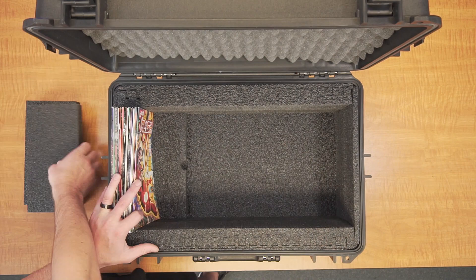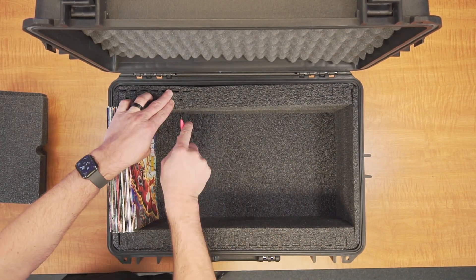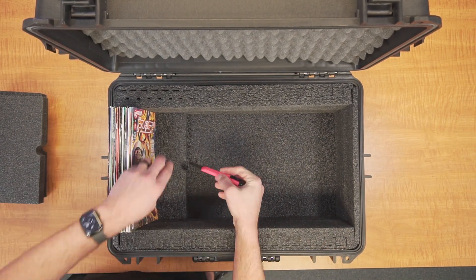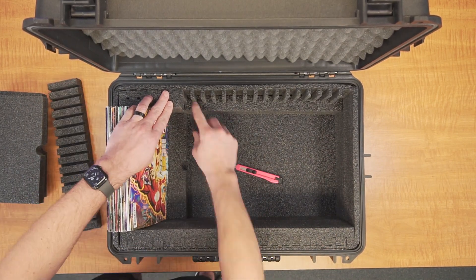If you would like to further customize this case, you can even choose to hold a specific number of slabs and loose comic books at the same time. If you would like to hold a combination of the two, simply cut the sidewall spacers to your desired length before installing them.